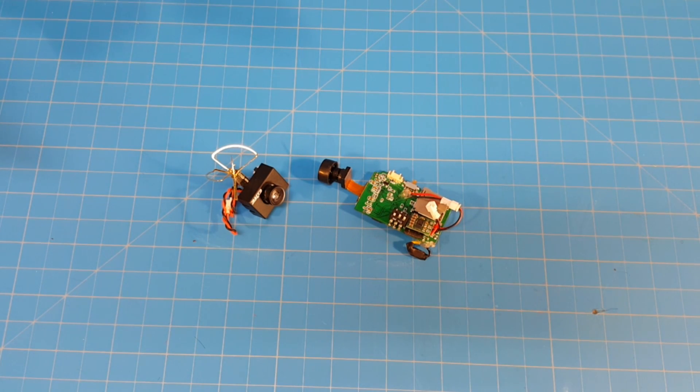Hello everyone and thanks for tuning in. Getting started in FPV — I was thinking about this recently with my son. I had been telling him that he needed to learn how to do line-of-sight flying so he could get a feel for how the vehicle travels in the air and the inputs. But I've recently changed my mind. I think if you want to FPV you should just jump right in.